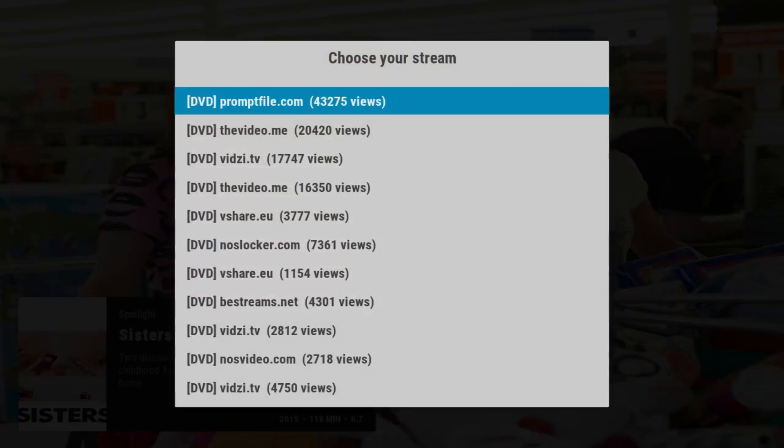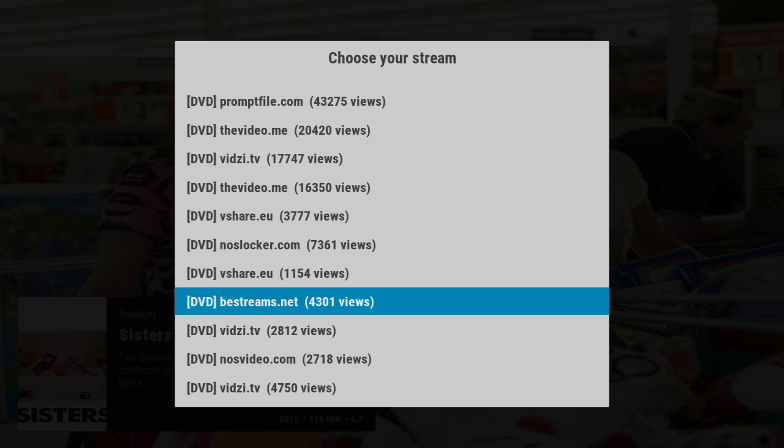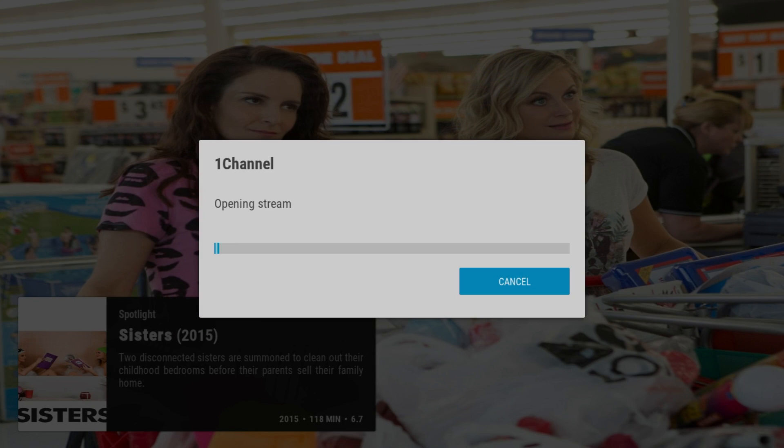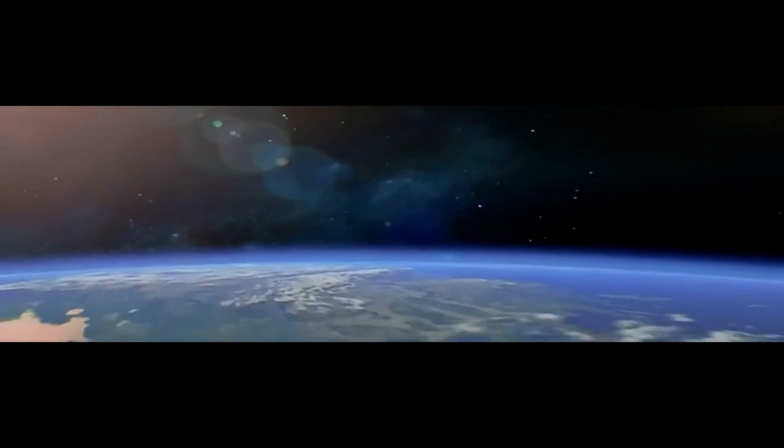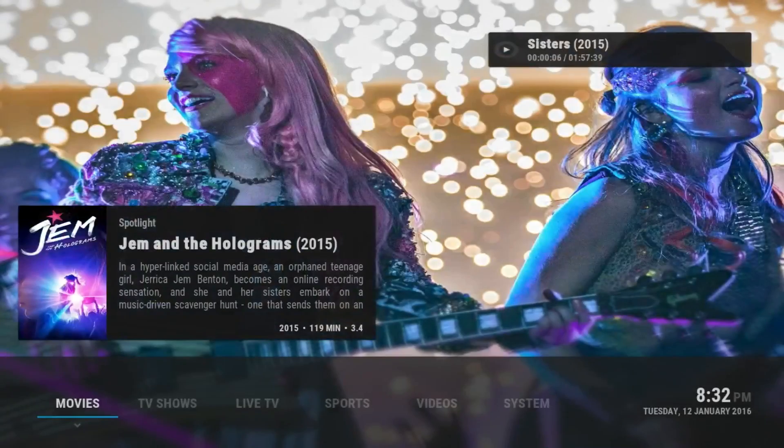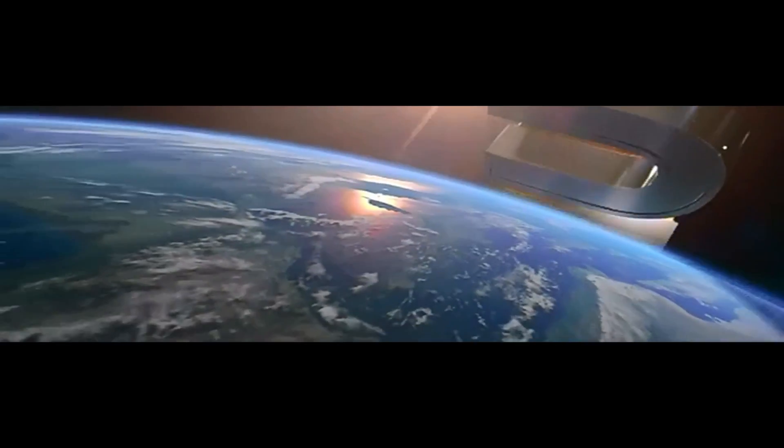Let's go into Sisters - this is a new movie. You just click on it and press enter or OK depending on what device you have, and then you get a bunch of different streams for it. I'm going to pick this one, click on it, and it's going to start opening the stream and start the movie right away. It's loading - I'm using a lot of bandwidth right now so it'll take a little bit of time.